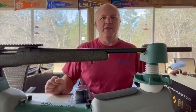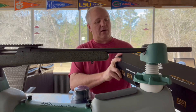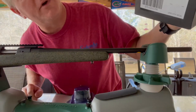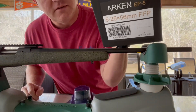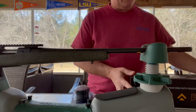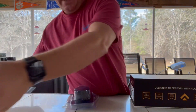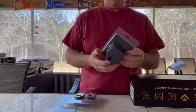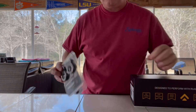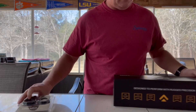Hello everyone and welcome to the Wino Farmer. Today we will be installing an Arken EP5, 5x25x56, under my Bergara 308. First let's look and see what comes in the package. These are the lens covers and the scope rings — I got this all in one package.